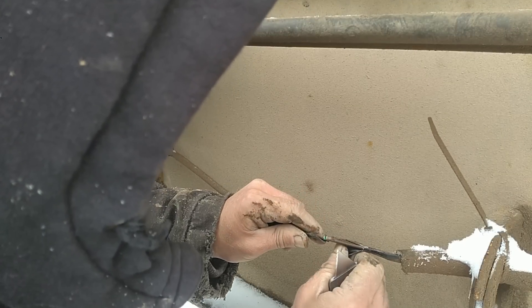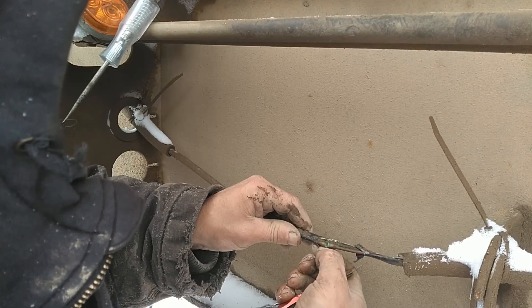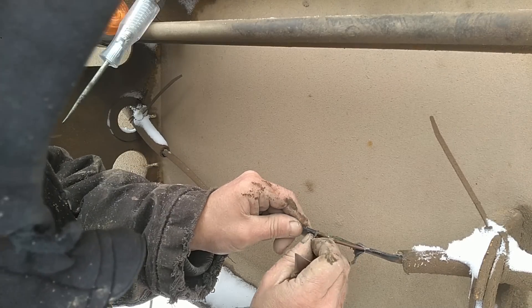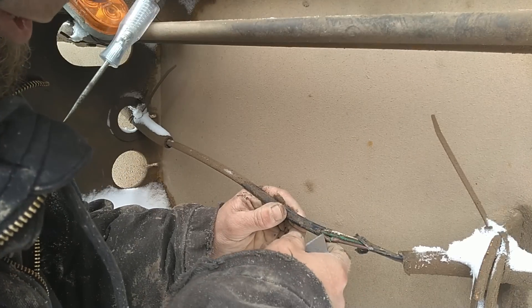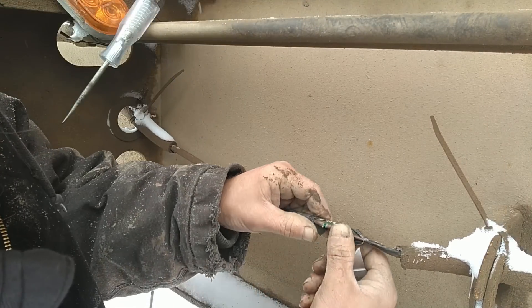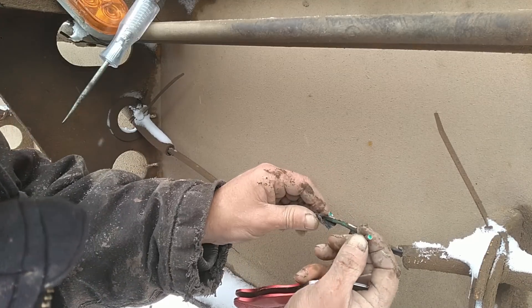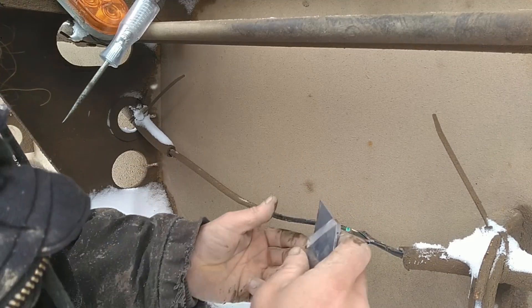We've got to cut this outer sheathing back so we have some room to work. Trying to be careful not to nick the actual wire inside. You can see, now that we're moving this around, this actually broke completely in half there. All that green corrosion on the inside.